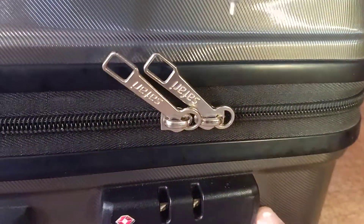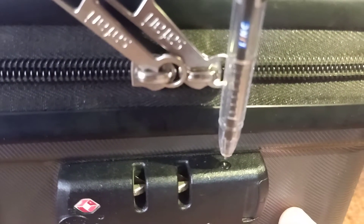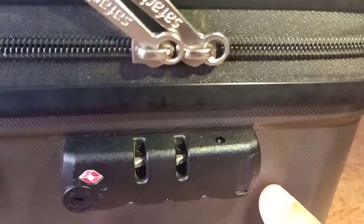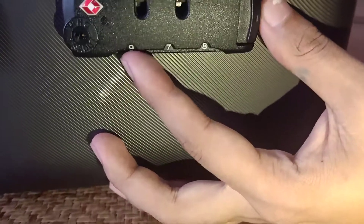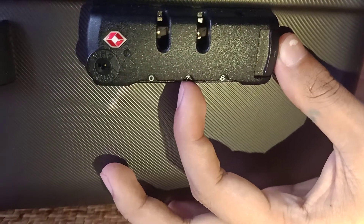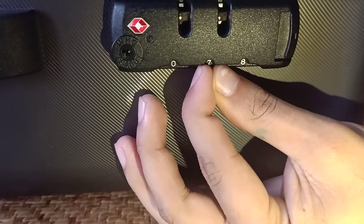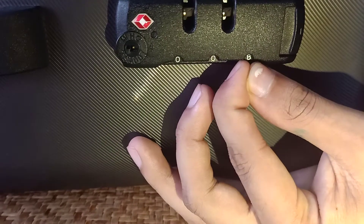First of all, you have to see there is a small button. You have to press it with a pen so that it can be set. Now you can change the password to zero zero zero.